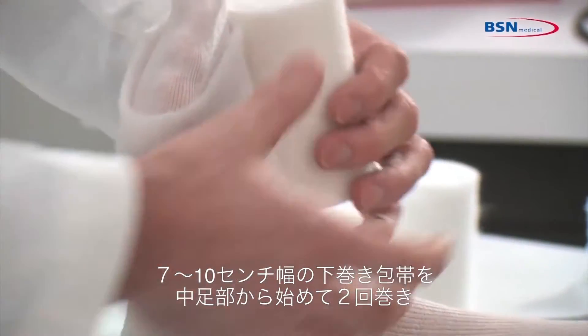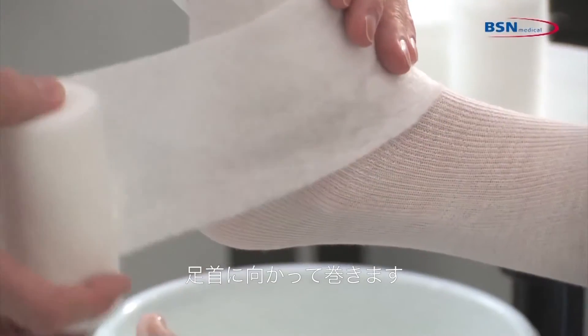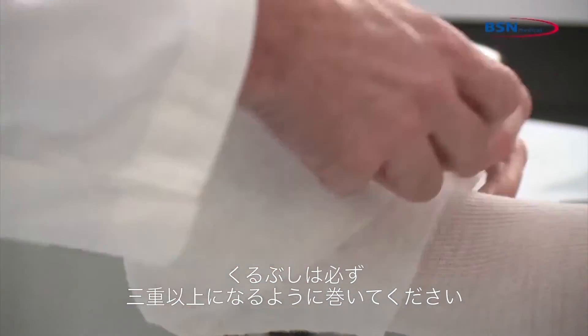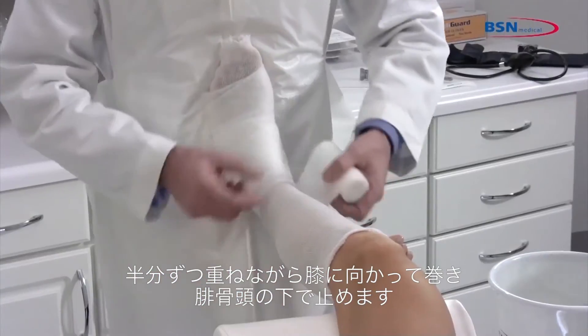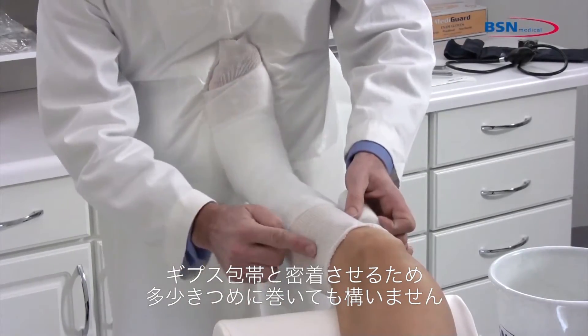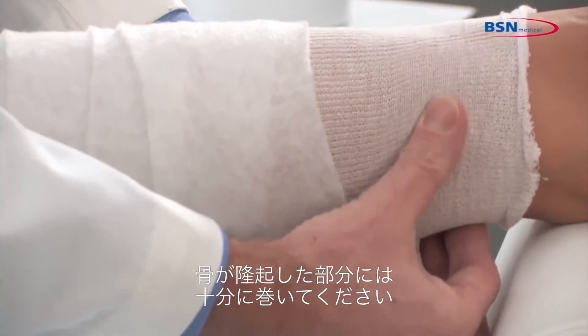Apply 3 inch or 4 inch padding starting at the metatarsals, going around twice, and working toward the ankle. Be sure to apply 3 layers or more to pad the medial and lateral malleolus. Then work toward the ankle with a 50% overlap and stop below the fibular head. Applying with slight tension will allow the padding to lie down smoothly and have a snug fit. Additional padding may be required for bony prominences.